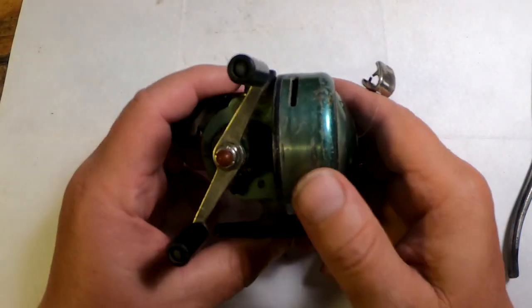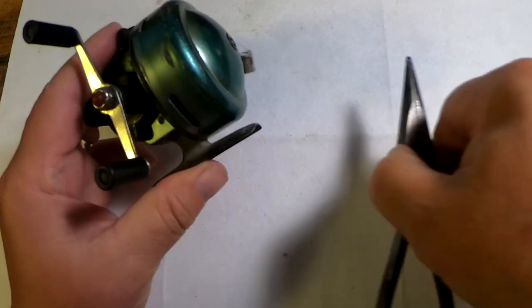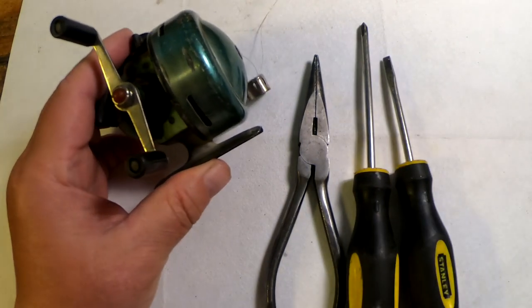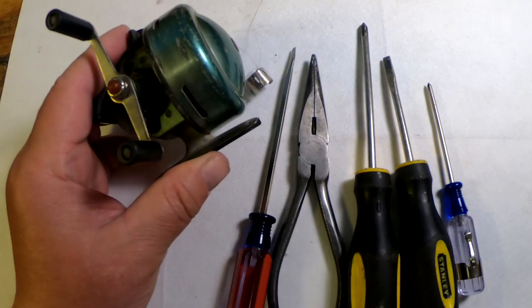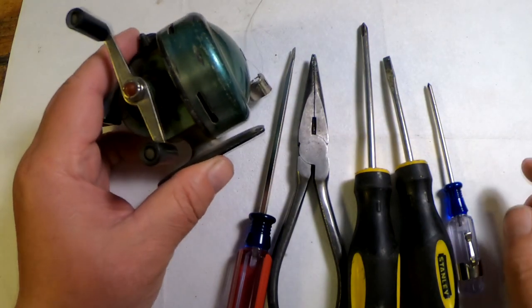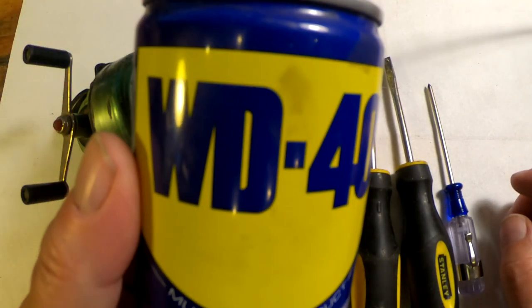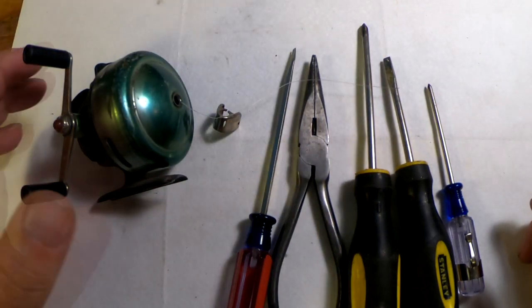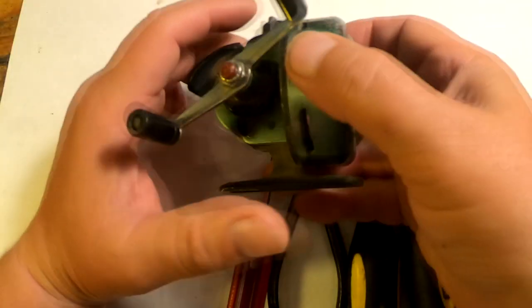Just like any of my other service videos, you only need a few tools to really service some of these reels. You'll need a pair of pliers, a Phillips and a flat screwdriver, perhaps a small screwdriver, some sort of brush to brush everything off, and I like to use WD-40 to help cut the old grease. You can use soap and water — that also works really well. Let it dry out completely, and you need some rags and a clean space to work in.